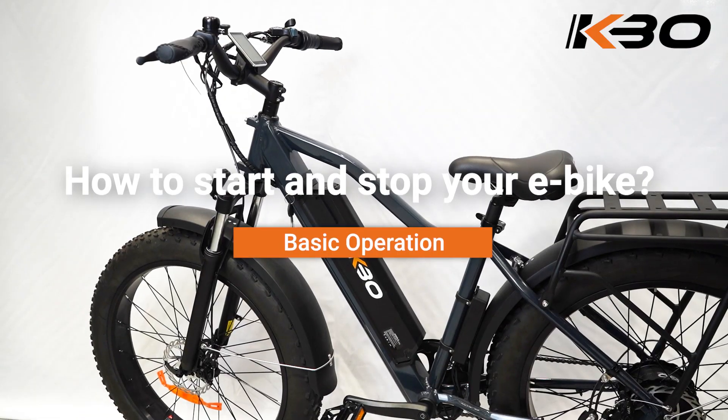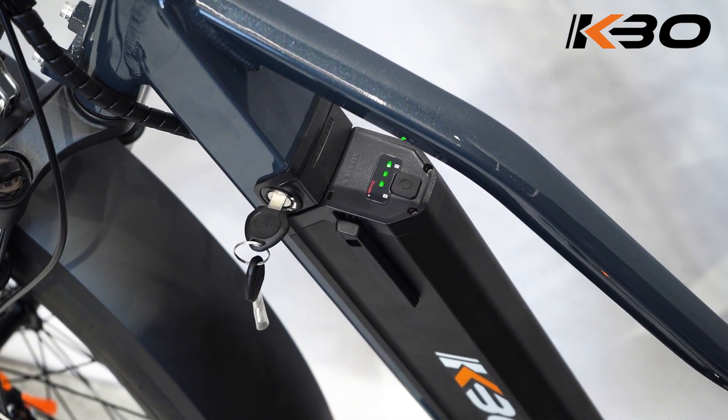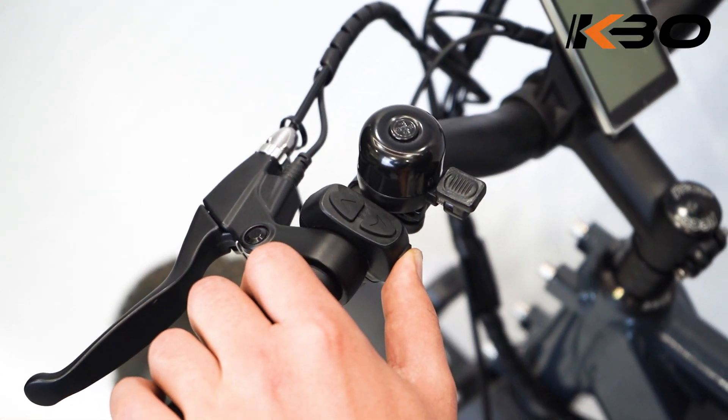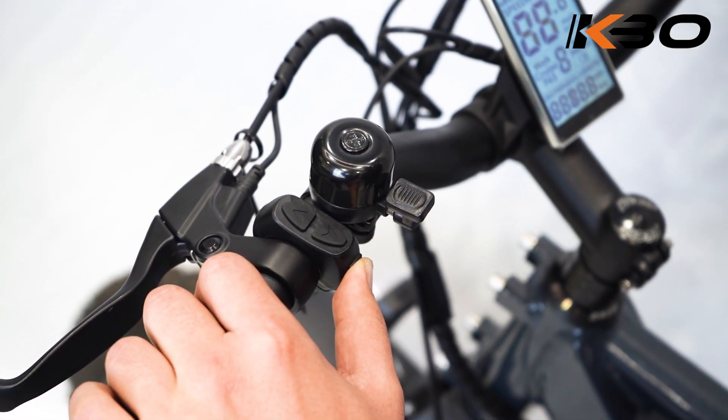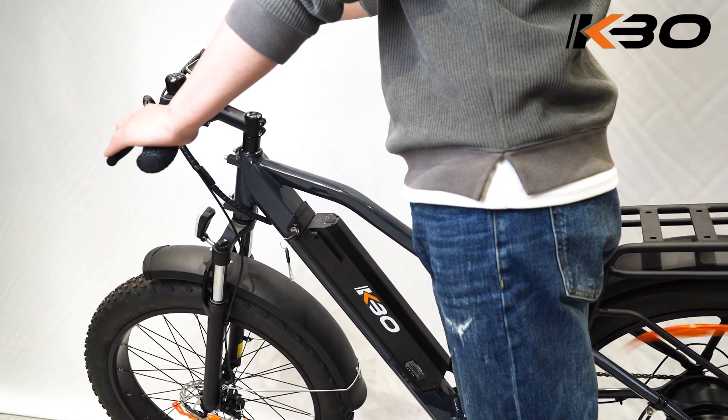How to Start and Stop Your E-Bike. To start the e-bike, press and hold the battery switch button for one second, then press and hold the M button on the handlebar for three seconds. To turn off the e-bike, press and hold the M button on the handlebar for three seconds.